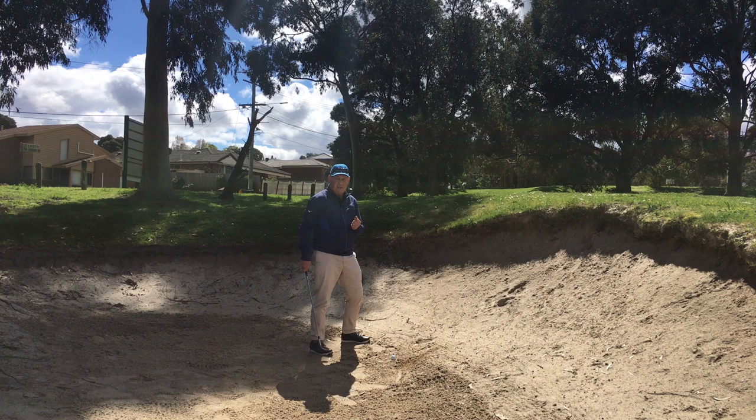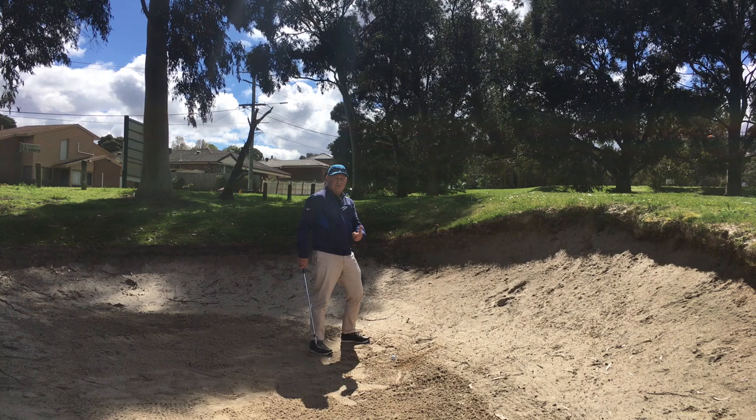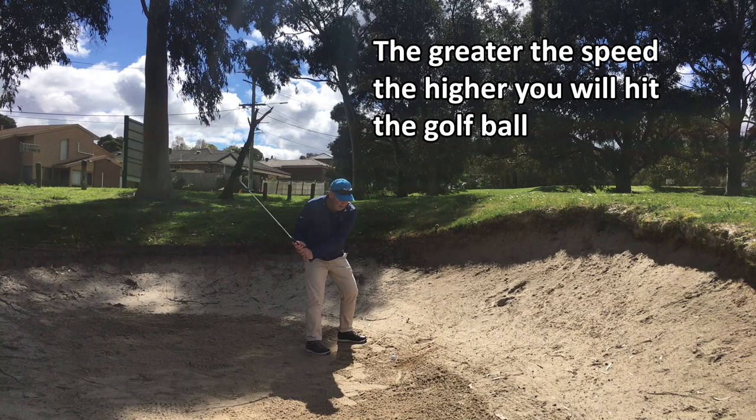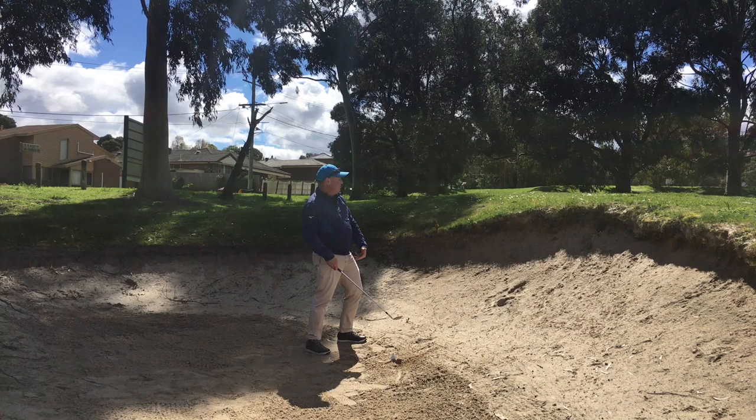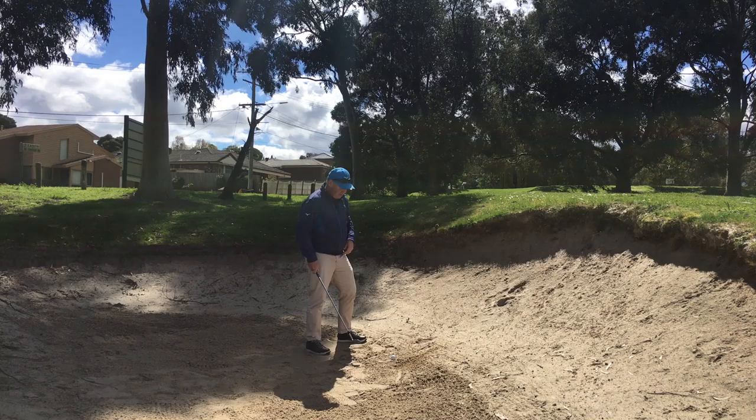Finally, the more speed I can generate in my downswing, the higher the ball is going to travel. If I generate only a small amount of speed, it will come out but not very high. So the more speed I can generate — within reason and with control on that downswing — the higher the ball will come out and the softer it will land. Let's see how I go.